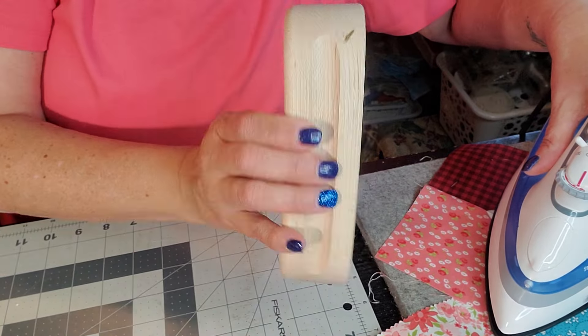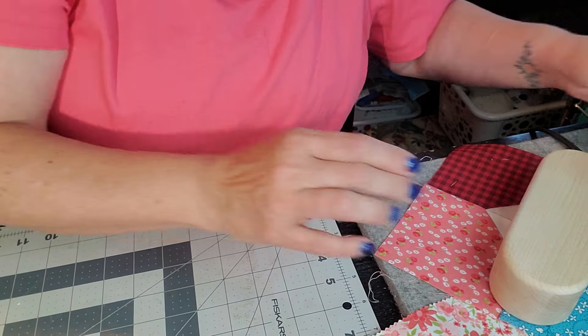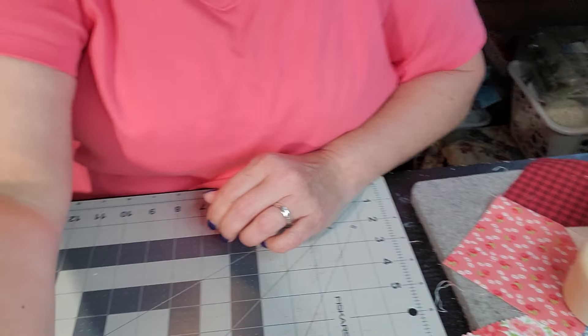I do have a clapper and she's going to go right there. But that's all I've been doing this morning — just working on these blocks. Once we get all the blocks done, then we can cut our sashing, and it is a two-inch sashing, I believe, if I can remember the pattern correctly. Two-inch sashing goes between all of the blocks.